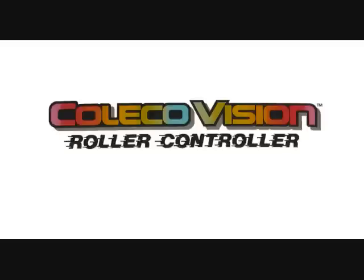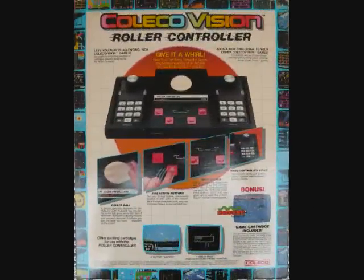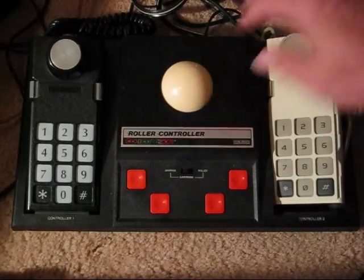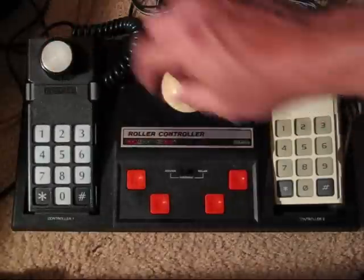65 Gamer Guy here with a review of the ColecoVision Roller Controller. And this is it. It's got a place for both your controllers. I don't have them locked in — you can actually lock them in there. And you've got your separate buttons. You've got a switch for joystick or roller.